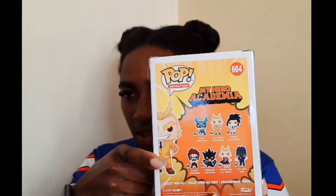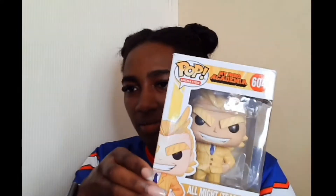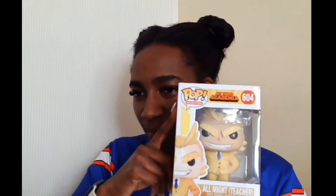I'm only missing two of the ones shown on the back of this one. I'm going to do a My Hero Academia video combining some of the others I've got, since I have loads of mixed Funko Pops. This teacher outfit one is definitely one of my favorites.